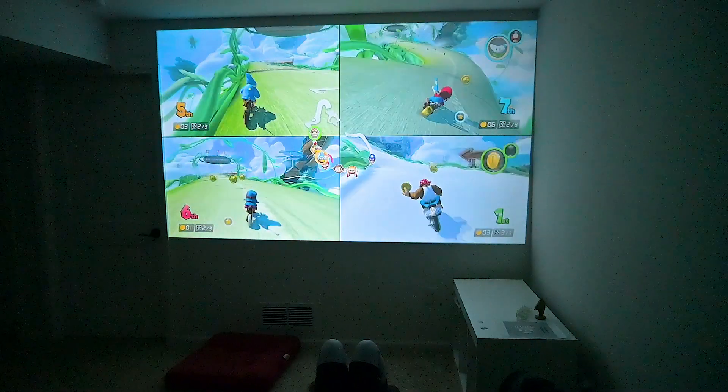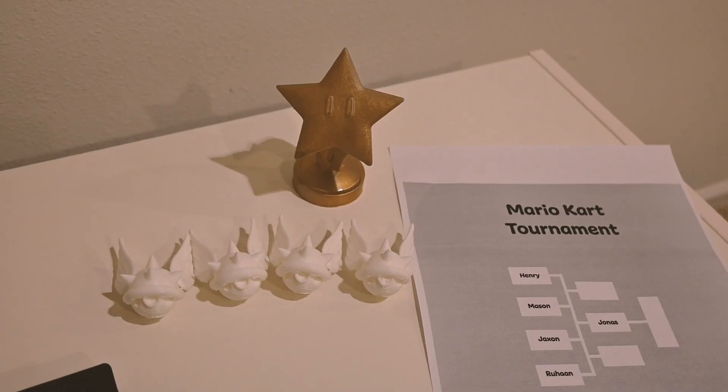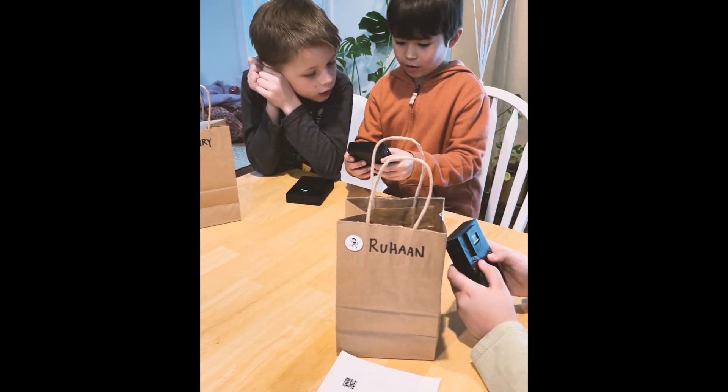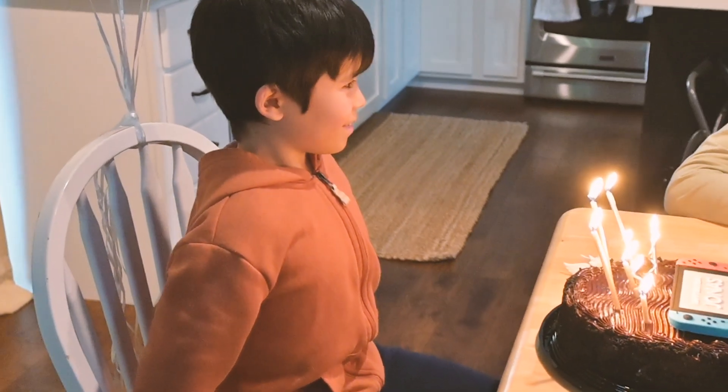And the main event? A Mario Kart tournament with 3D printed trophies. Seeing the joy on their faces, knowing that we'd created something unique and memorable — that was the real prize. Not just a game, but a memory.